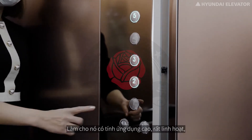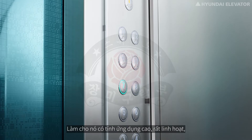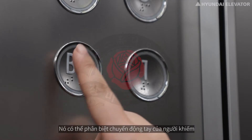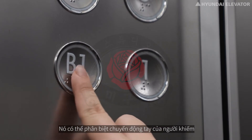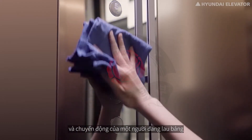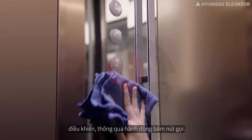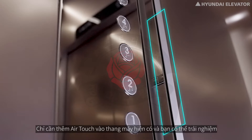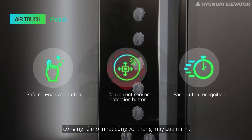Air Touch is a simple add-on to the elevator button panel, making its application highly versatile because it can be added to already existing elevators. It can distinguish the hand movement of a visually impaired person reaching out to identify Braille, and the movement of a person cleaning the panel, from the button input action.